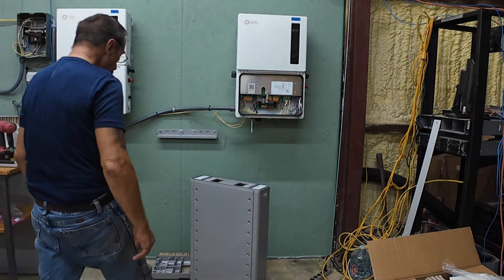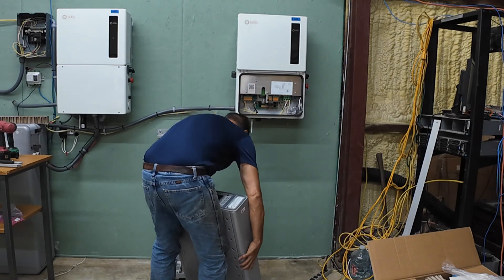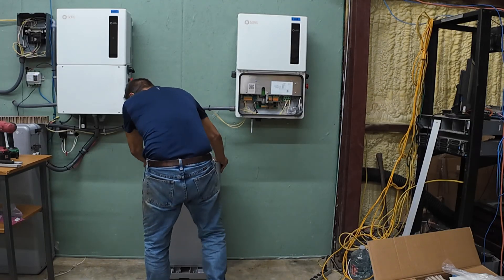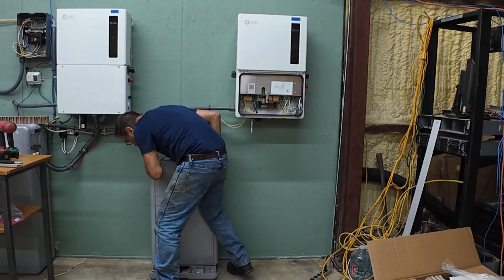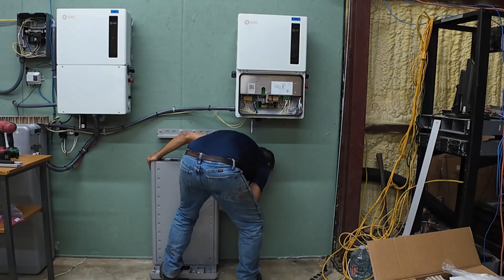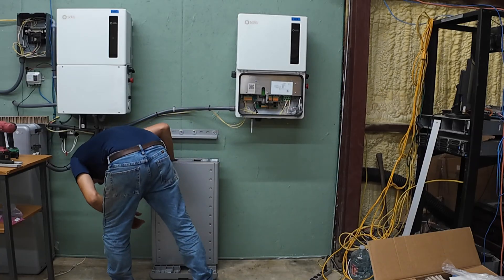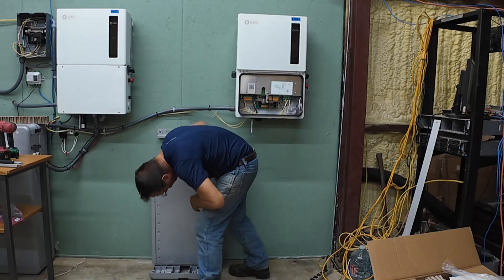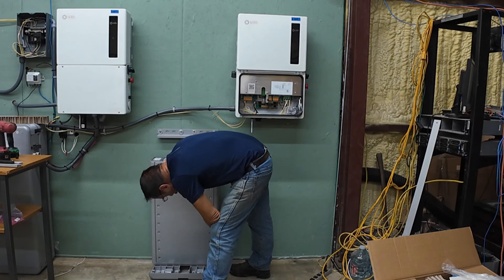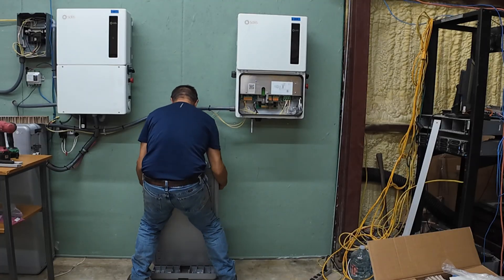These are pretty heavy, I think they're 130 or 150 pounds, something like that. Watch you don't pinch your fingers down there. I got this reverse — good, go.